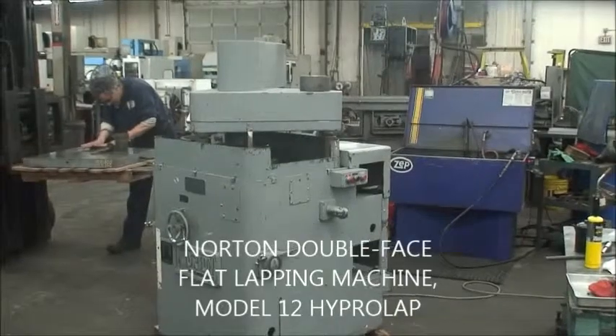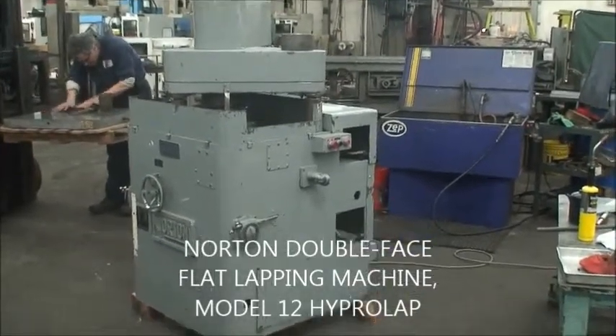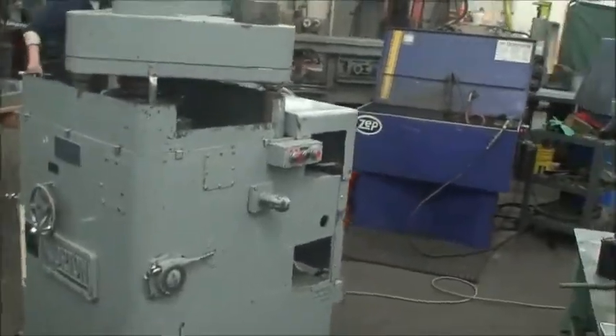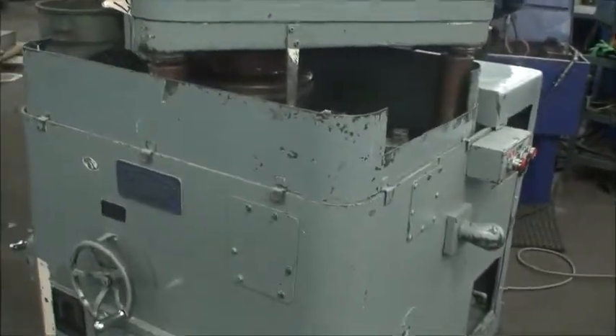Hello, this is Industrial Surplus and we are doing a video demonstration of our Norton double-face flat lapping machine. It's a model 12 Hyprolap. The lapping plate diameter is 12 inches.